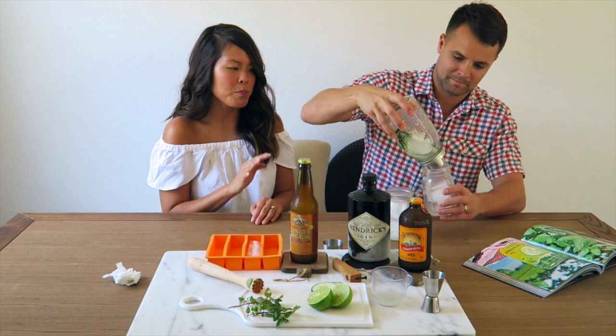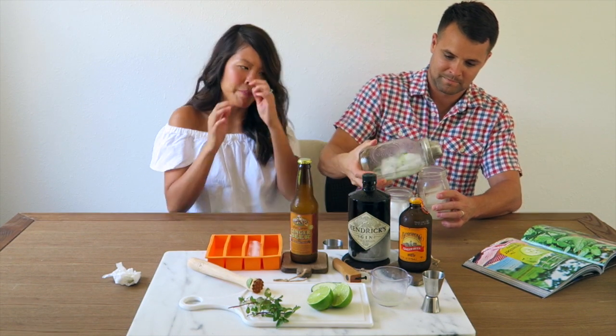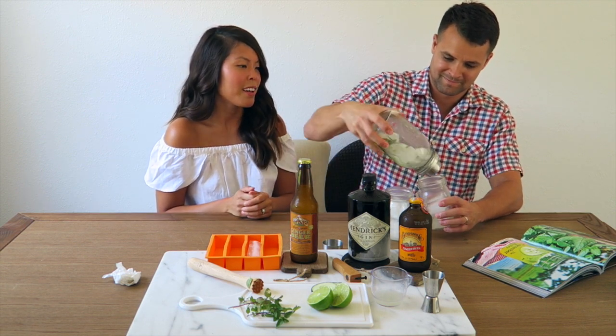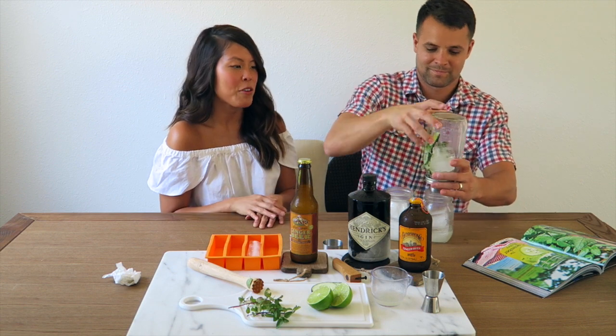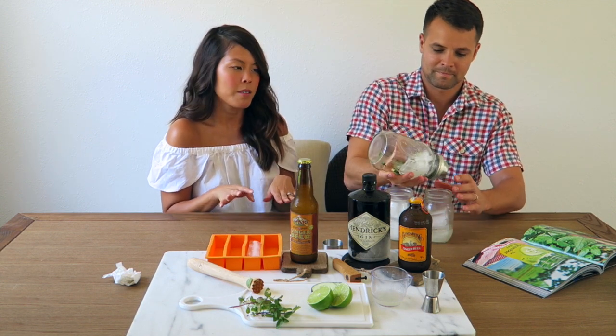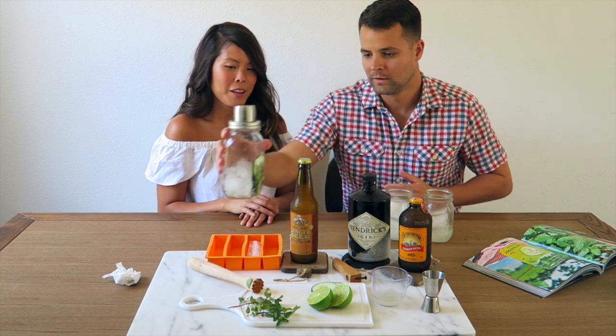Ginger is probably one of my favorite flavors when it comes to cocktails. I definitely don't like things too sweet — I enjoy a balanced cocktail, though Matthew definitely likes things on the more potent side. Now we're going to add our ginger beer.